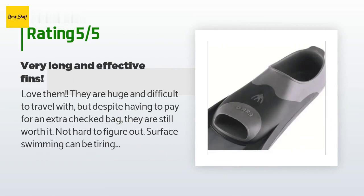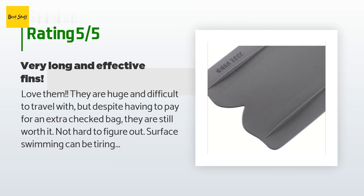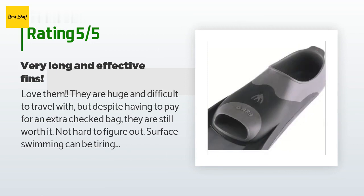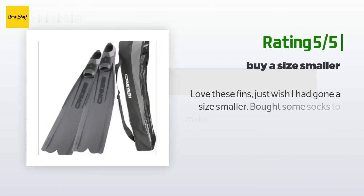A customer said: "Love them. They are huge and difficult to travel with — I had to pay for an extra checked bag — but despite that they are still worth it. Surface swimming can be tiring with them and hard on the knees, but these fins shine underwater. You are able to free dive so easily: flip upside down, give a couple of kicks, and you fly. Had a blast with them."